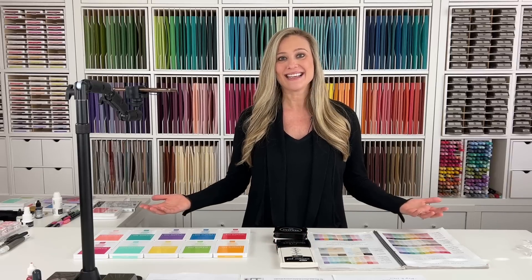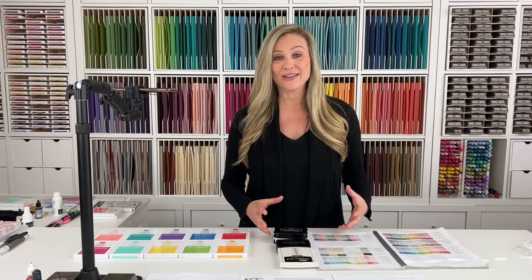Today we're going to talk about stamp pads, ink pads. If you look at your Stampin' Up! catalog, we have all kinds of ink pads in different colors, but we also have some other ink pads as well. I'm excited to give you a stamp pad, ink pad 101, and we're going to talk about the different purposes for each of them.